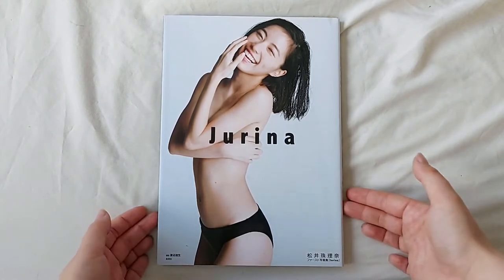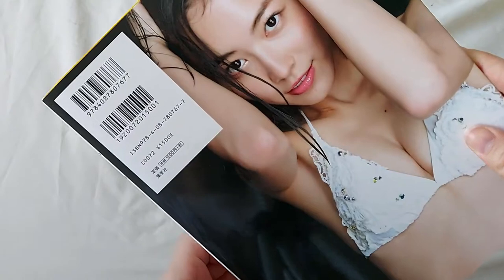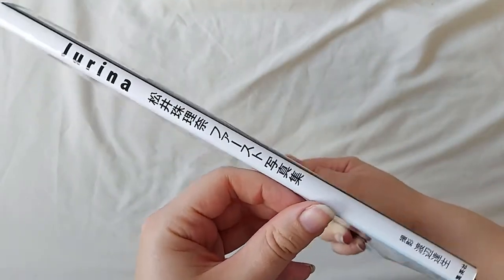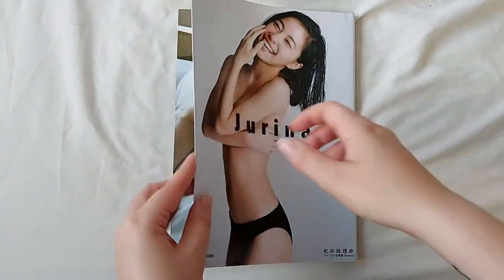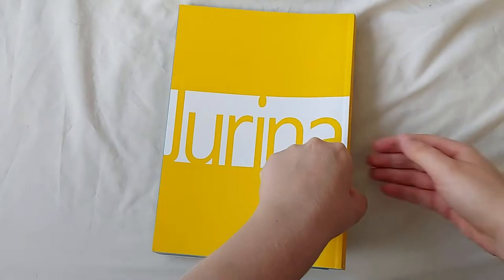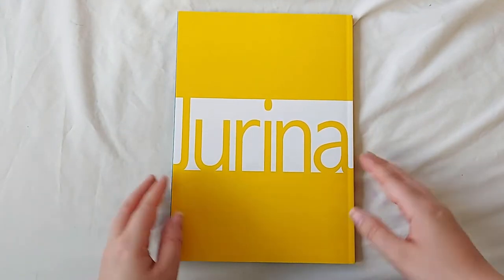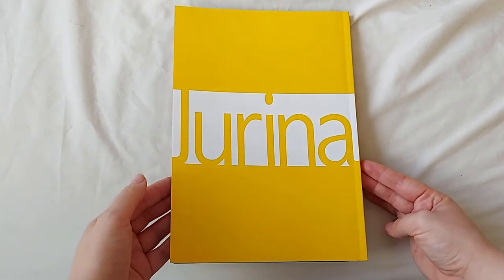We have the front here, the back with the price information at the top, and the spine. Similar to other photobooks, there is a slipcover, and underneath is this super bright mustard yellow colour.